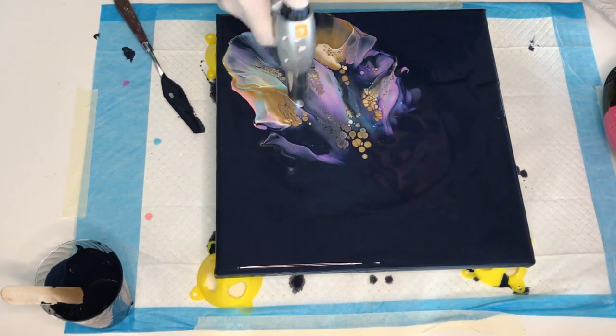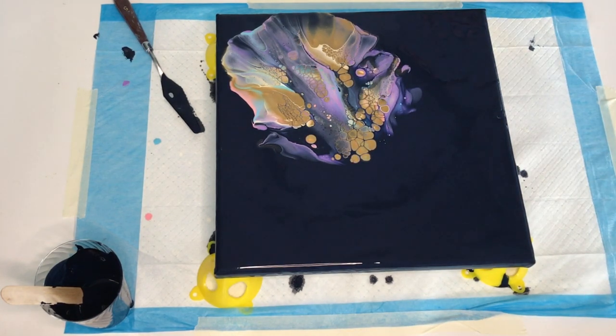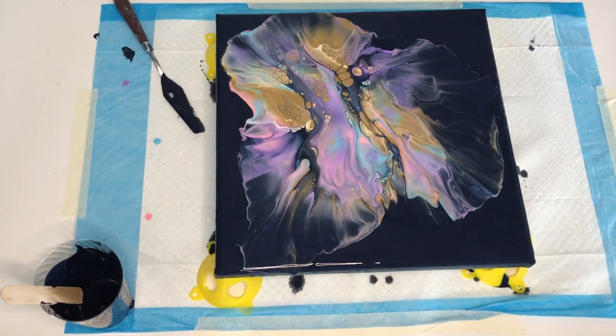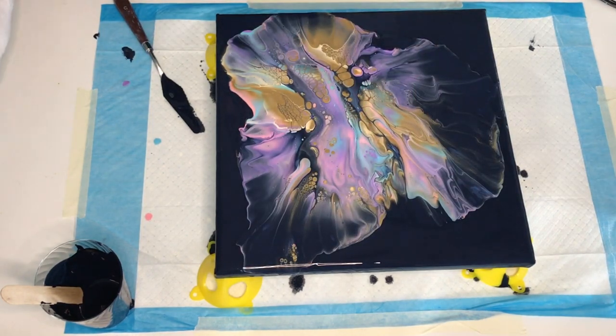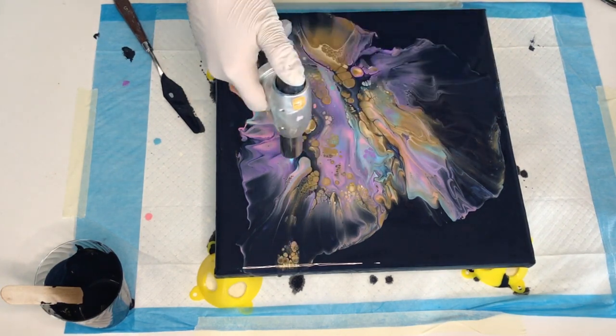I love how many cells and lacing were created, but I wanted to move the paint around a little bit. So I started to tilt the canvas, and then using a straw I fixed all the parts that I wanted to change. For all my paints I used Flow-Trol as a medium and I added some water.